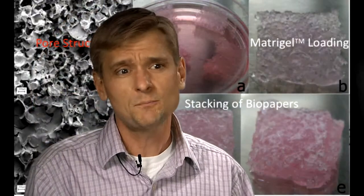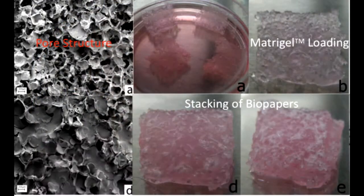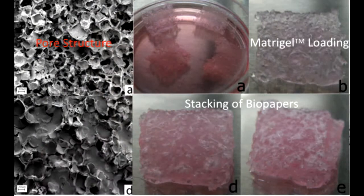Our BioPapers have a maximum pore size of about 300 microns and are technically stable enough to be loaded into a cell printer, sort of analogous to regular paper being loaded into your desktop printer. They can also support cell growth and differentiation when infused with matrigel, yet retain enough stability to be stacked into multi-layer constructs after printing and cell differentiation has occurred.